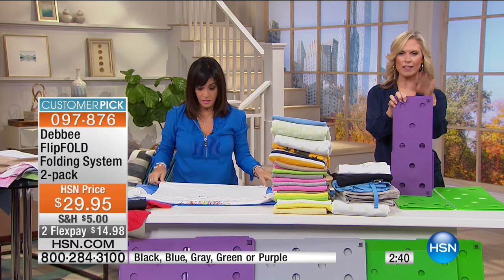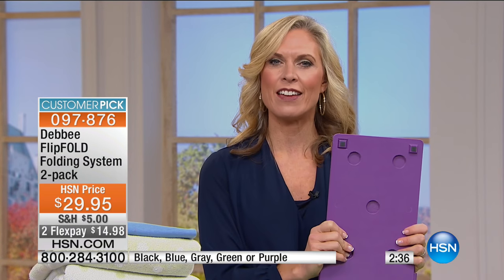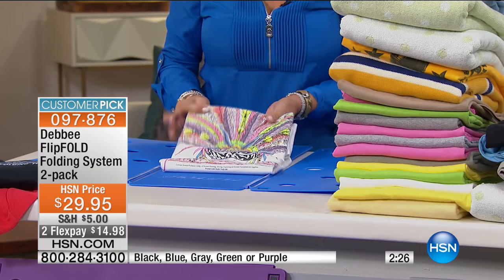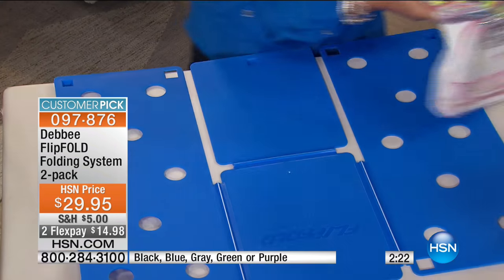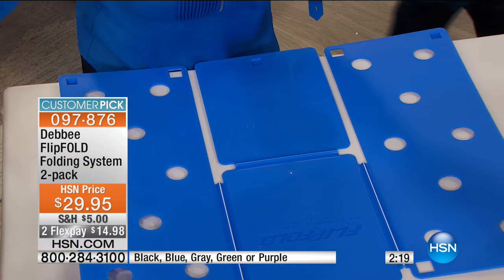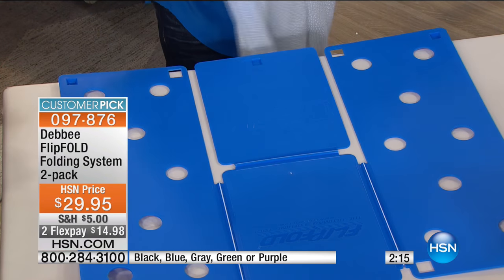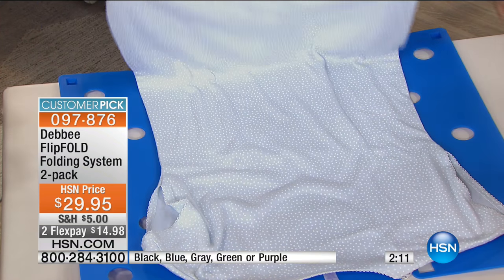You want to decide whether you want the two large or the large with the junior size. Sometimes you want a smaller fold when packing or traveling, so having that junior option alongside the full size is really nice. Choose your color, choose your size, and you'll create more space, be more organized, have less stress, and do laundry quicker. One thing that doesn't go away is laundry — you might as well do it a quicker, better way.